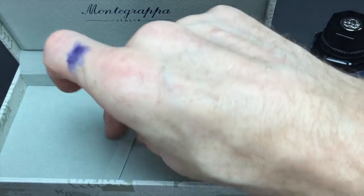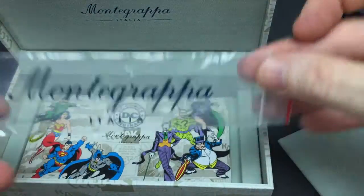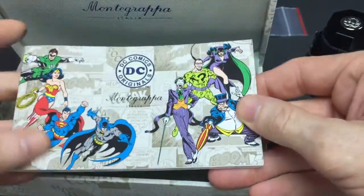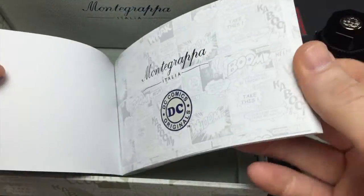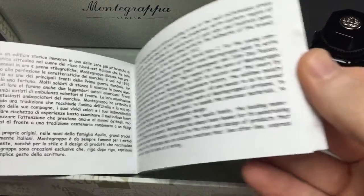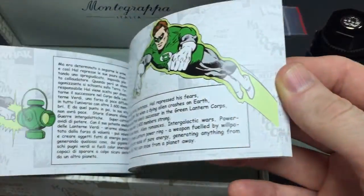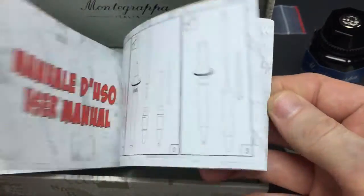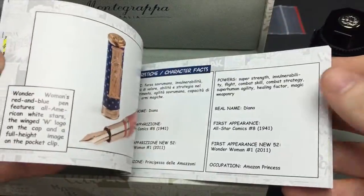The pen we'll get to in a moment. Underneath you'll find what your converter comes in, and then there's a booklet, which is actually a booklet worth reading. Montegrappa did a very good job — it's in Italian and English — I'll give you a quick example.